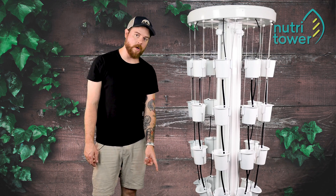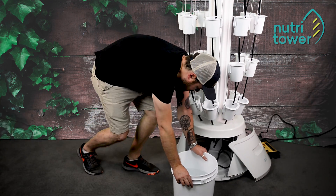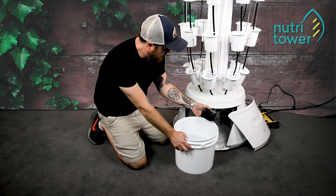I filled the reservoir halfway full with fresh water. Now I'm going to slide it here near the opening and place the pump inside.